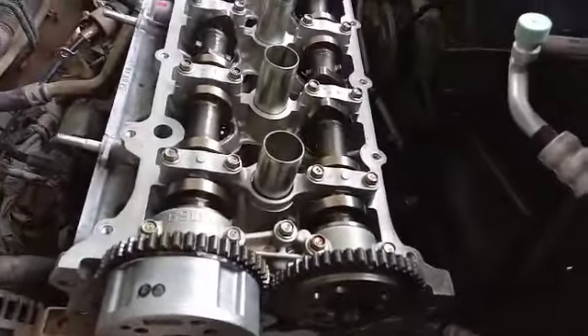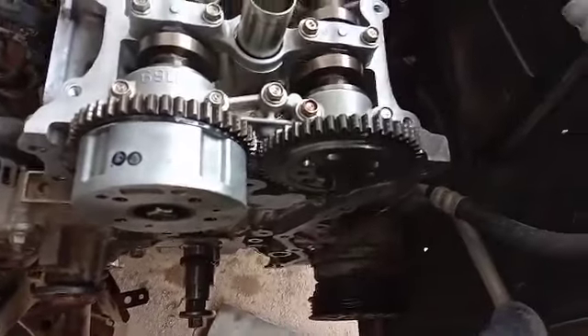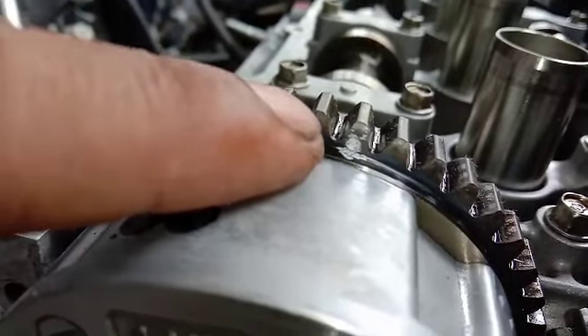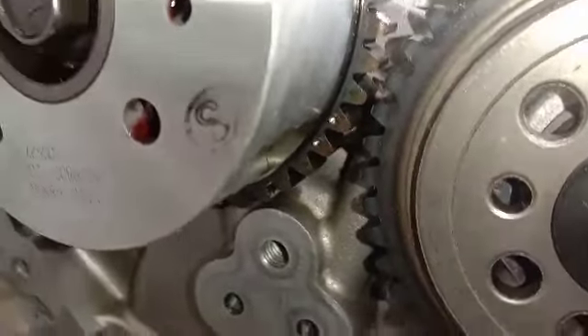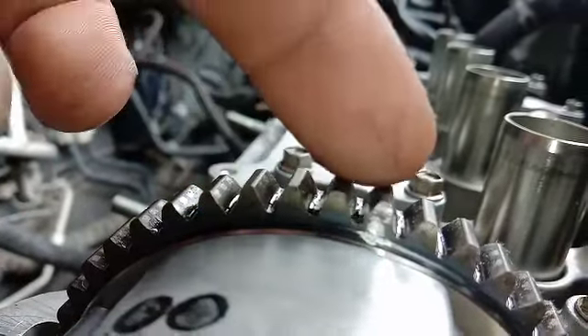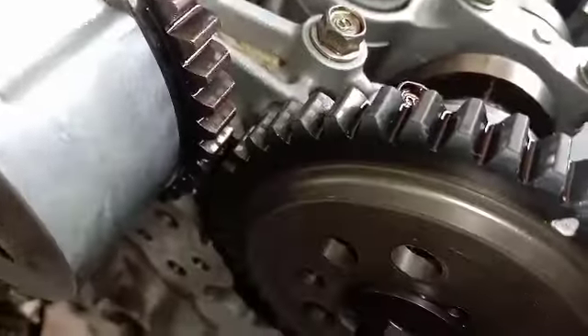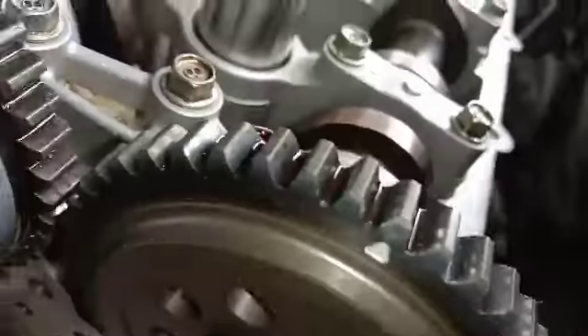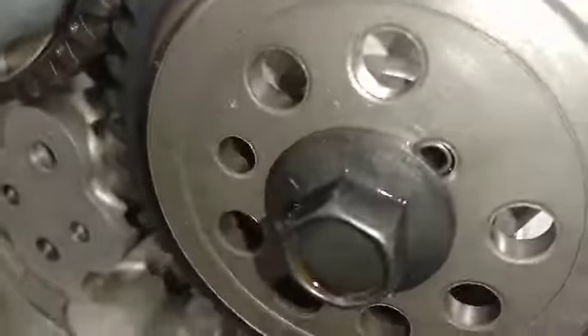Untuk timing atau tanda timing dari mobil R3: untuk tanda cam yang di intake, disini ada titik satu. Dan di tempat lainnya disini juga ada titik, ini bukan untuk tanda timing ya. Yang diambil itu satu ini, titik ini. Dan yang di cam exhaust, yaitu ada tanda segitiga ini. Disini hanya ada tanda satu.